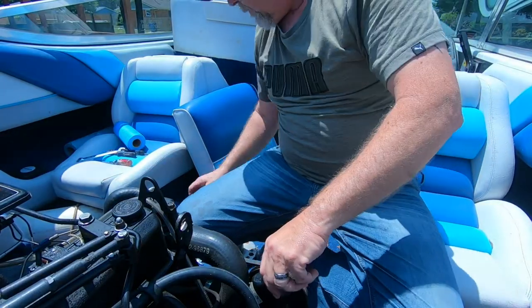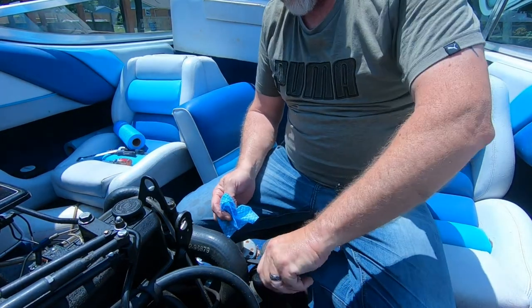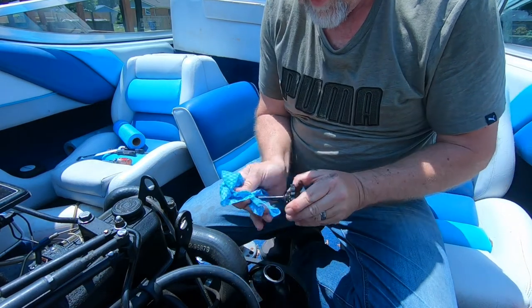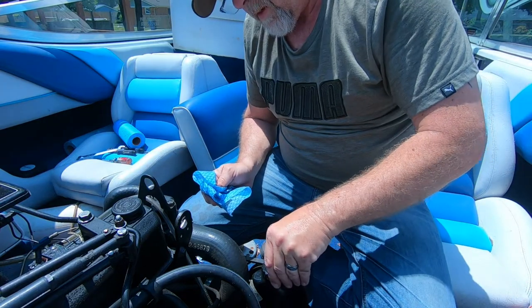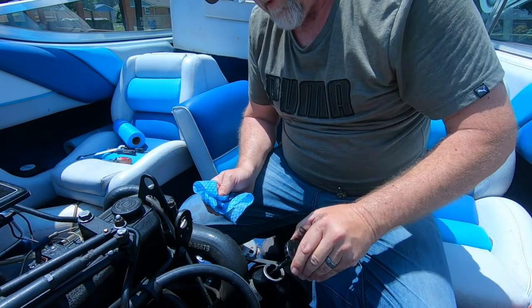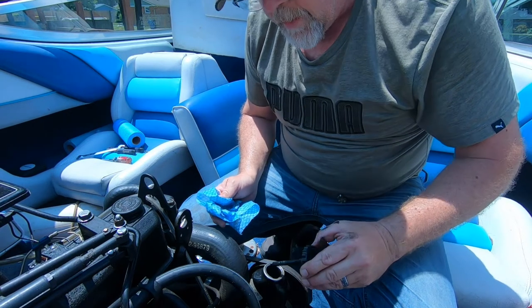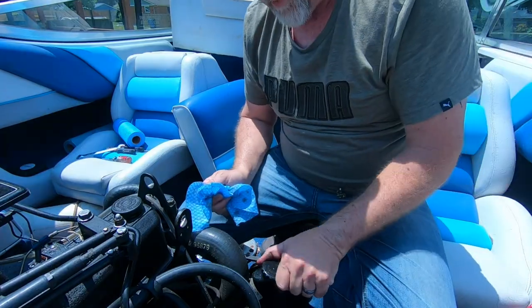Actually, I need to check the power steering fluid. Right here is the power steering fluid reservoir. I noticed the steering was getting a little stiff last year, so we're checking this. We are a little bit low, so we're gonna have to put some power steering fluid in before we go out on the water.